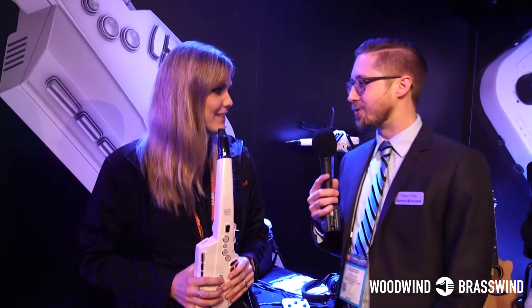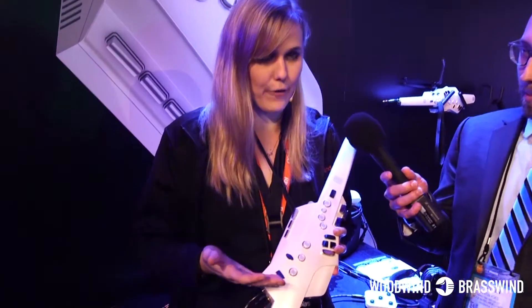We call it the Digital Wind Instrument. The Digital Wind Instrument — cool. Alright, so this is the Roland Digital Wind Instrument, the Aerophone.